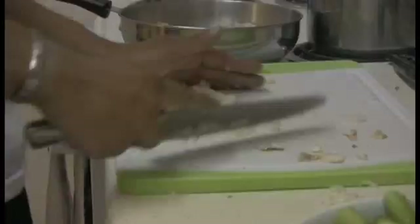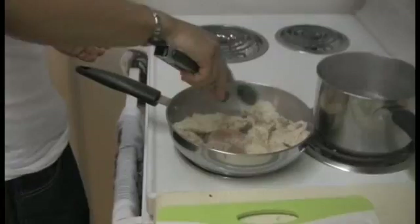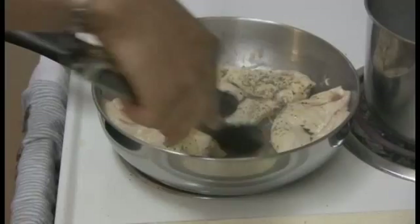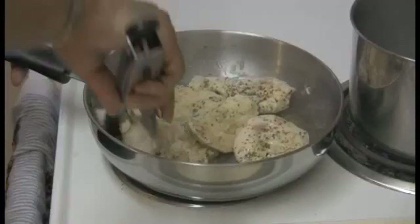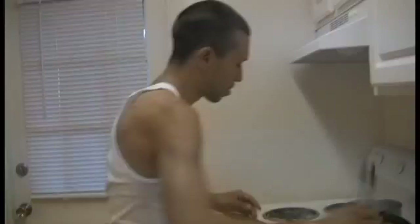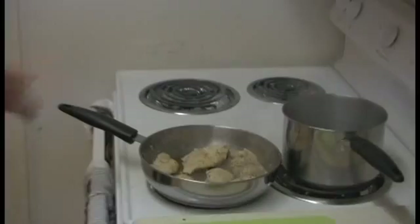Over here we're going to go back to our chicken, we're going to turn it over. Our chicken is just about done right now. As you can see, it's cooking up looking all nice and neat. We're going to take the chicken off the pan and put that separately.